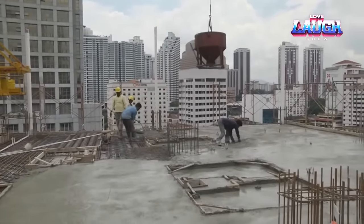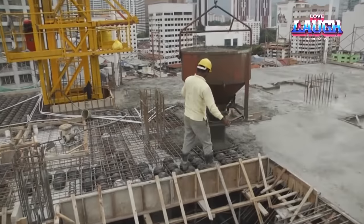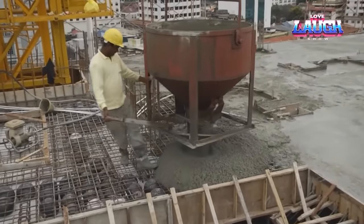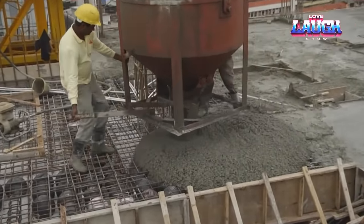Bubble deck is not the only example of this technology. The Kobayi system also uses hollow molds, rebar, and concrete, but with a different deck design — an ellipsoid instead of a ball.